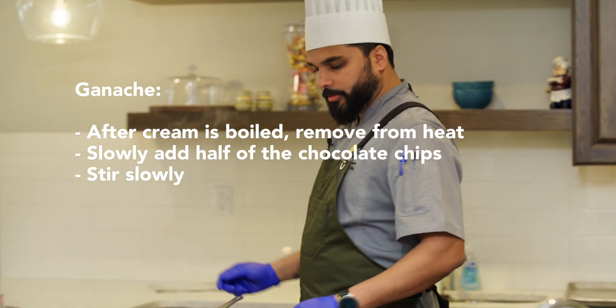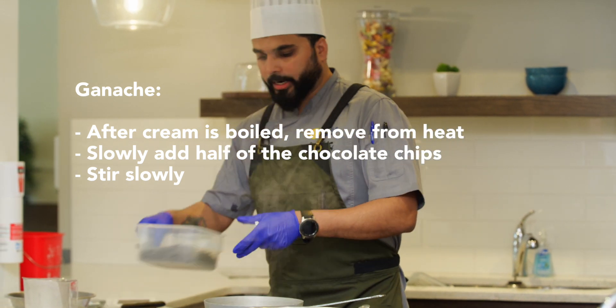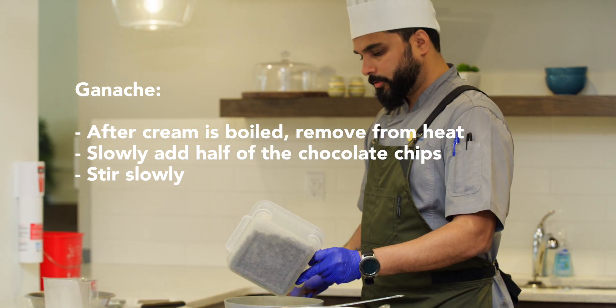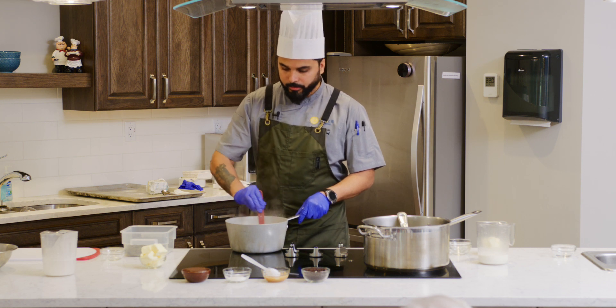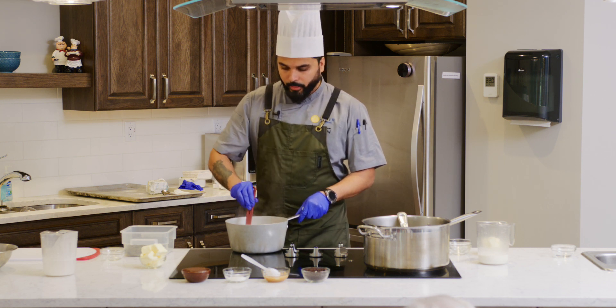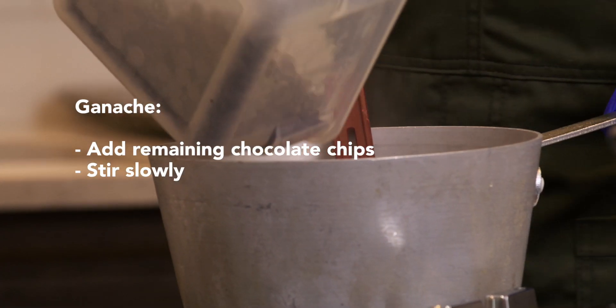The cream is boiling now. I will turn off the cream and slowly add some chocolate in it. Slowly stir it and let it melt. Your chocolate is like a baby — you should handle it with care.